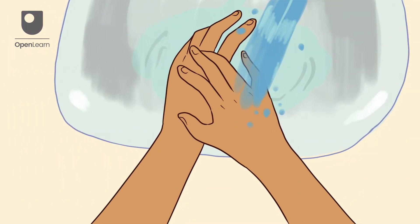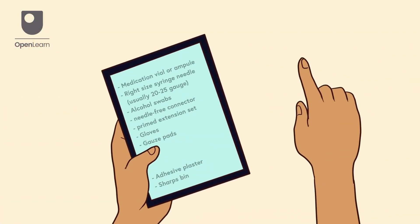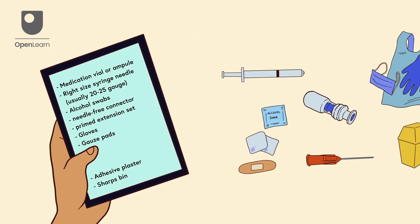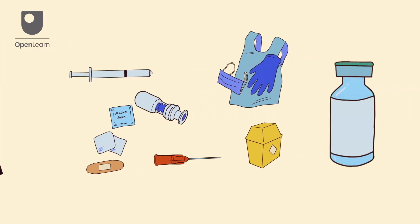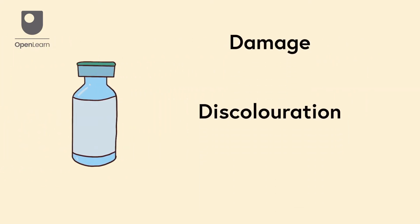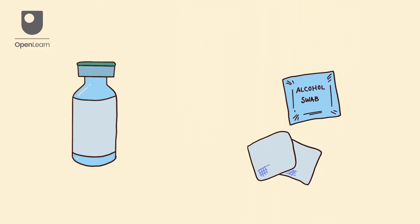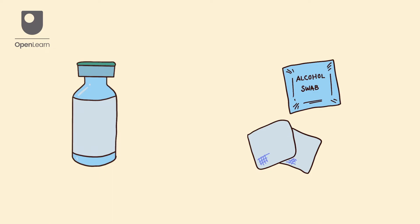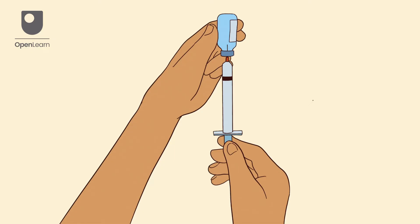Wash your hands and put your apron on. Gather PPE and all the equipment you'll need. Inspect the vial or ampoule for any damage, discolouration or particulates. Ensure you have the correct medication and check the expiry date. If using a multi-dose vial, clean the rubber stopper with an alcohol swab. Draw the prescribed dose of medication into the syringe and remove any air bubbles.